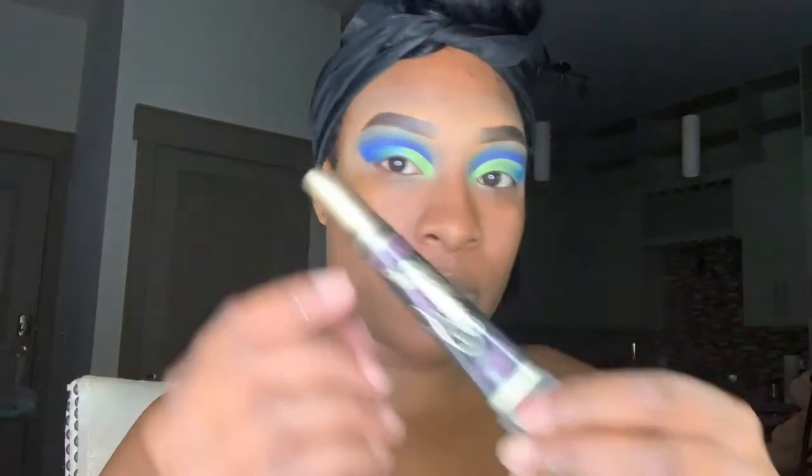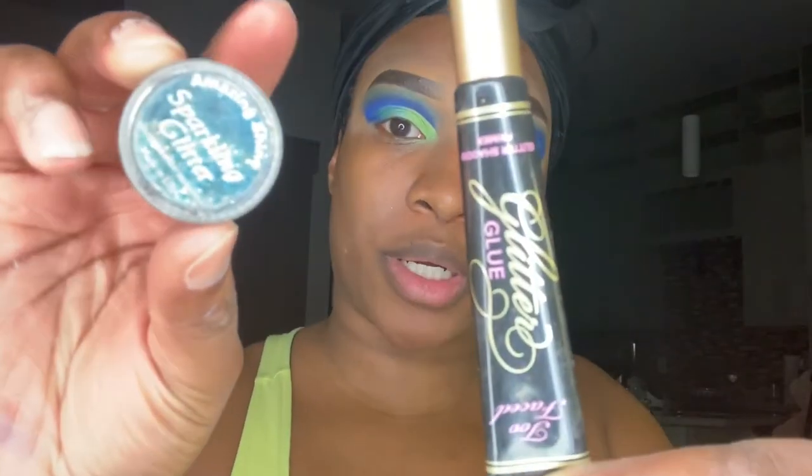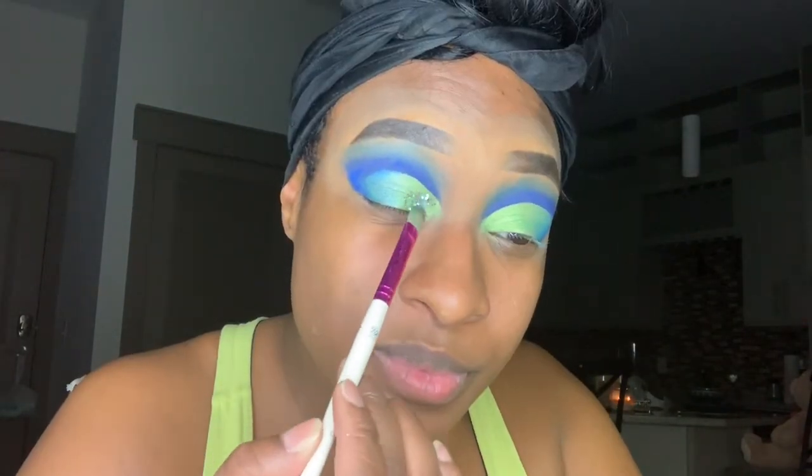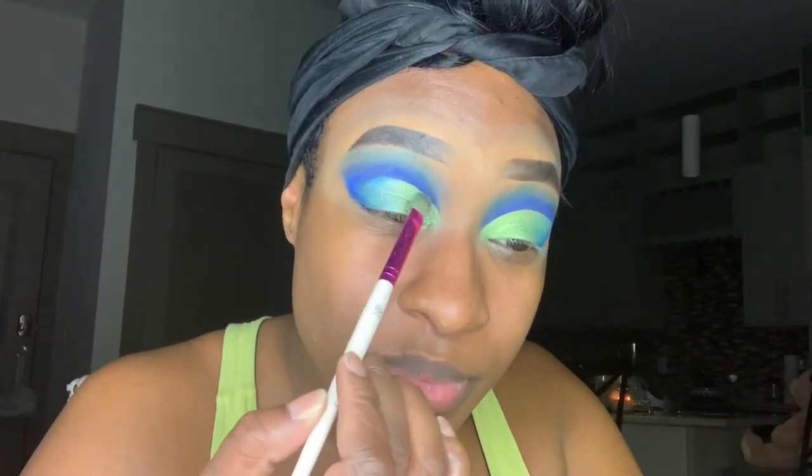I'm going in with my Too Faced glitter glue and my sparkling glitter in the color aqua. I'm going to apply the glitter glue from Too Faced onto my lid using the same brush I used for my shadows, followed by placing the glitter on top of the lid.